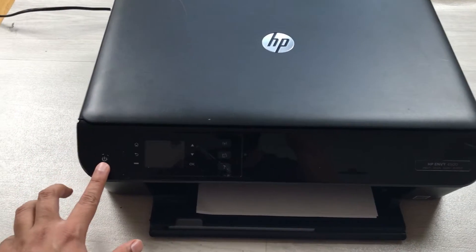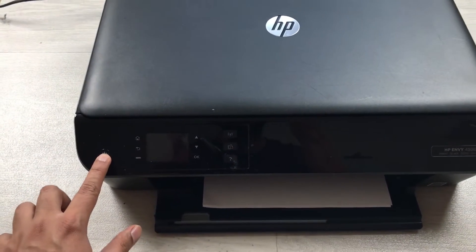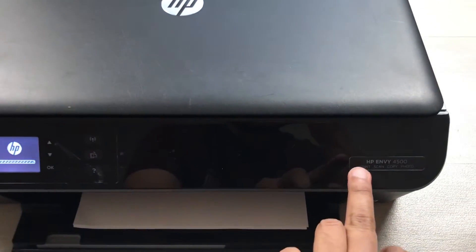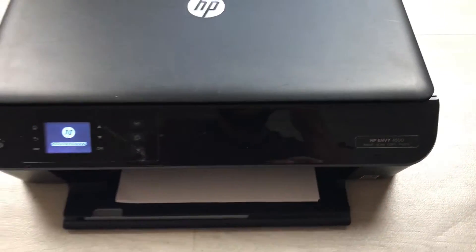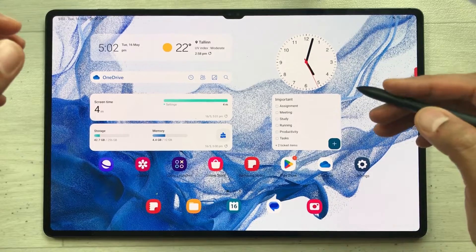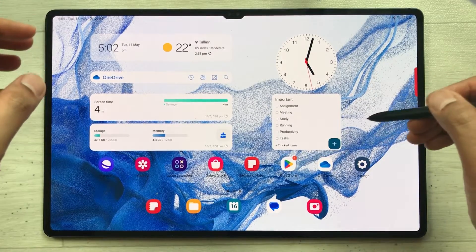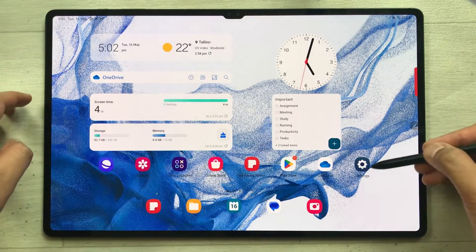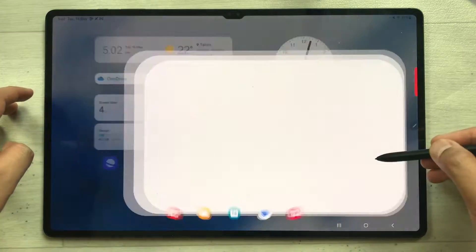First of all, you have to turn on your printer. Here is the power button — I'll turn it on. The printer I'm using is the HP Envy 4500. After turning on your printer, come to your Tab S8 Ultra and open the Settings. Here is the Settings icon, just select it.